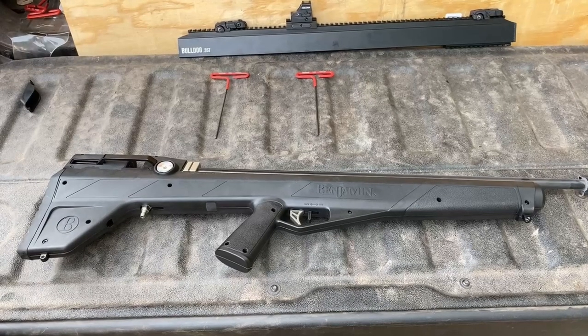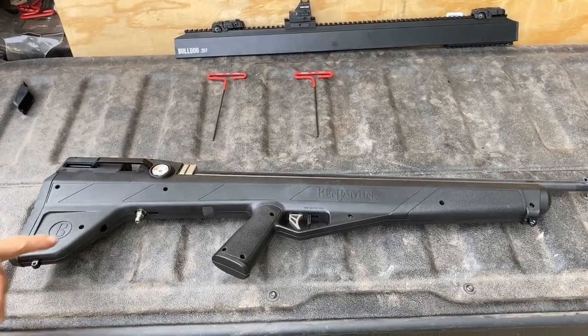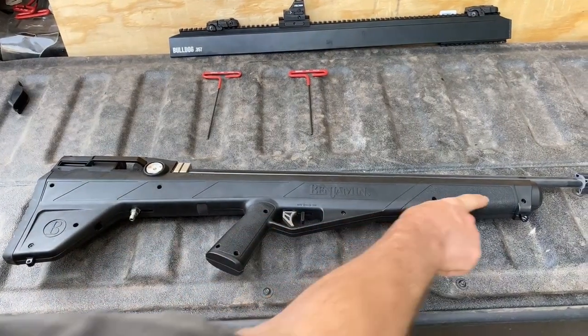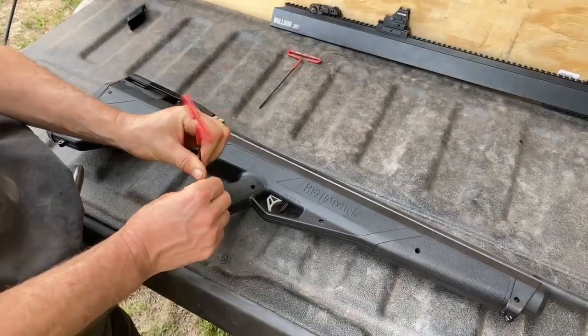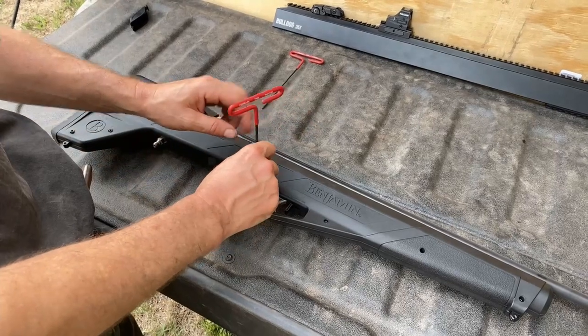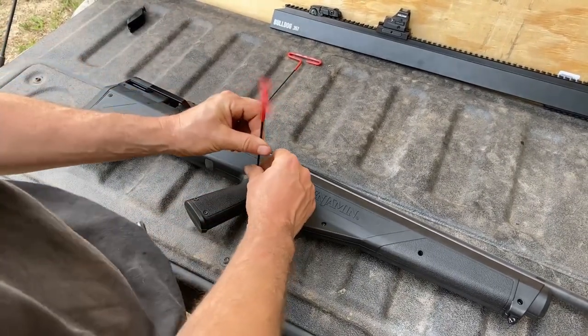With the barrel shroud removed and the gauge side up, we're going to remove these screws. Here's a tip: the screws are different lengths, so once you back them out, just leave them in the hole and they won't get lost, and you won't confuse where they go later.